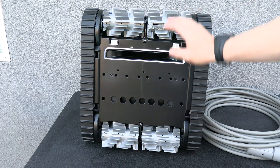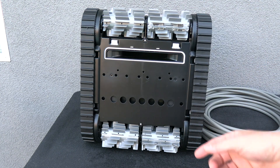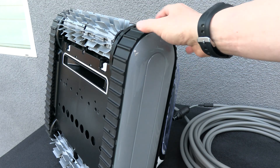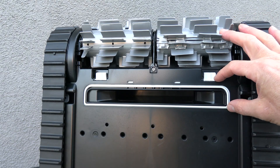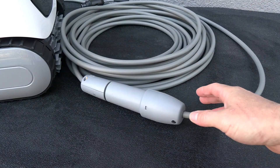On the front and back there are dual dry brushes, so as the cleaner is moving in the pool it'll scrub dirt and debris off the surface. On each side are tank tracks — this will give the cleaner great traction in the pool and also wall-climbing ability. You can also see the JCRX has a very large opening for debris intake.